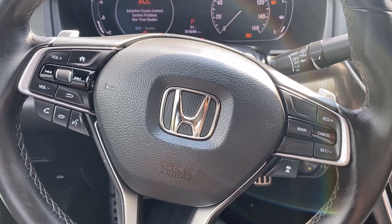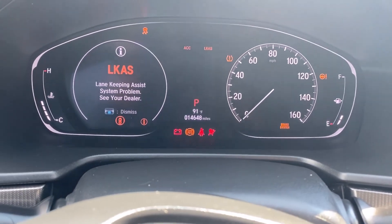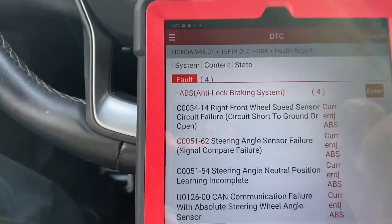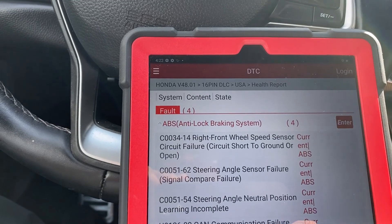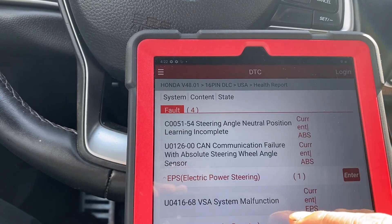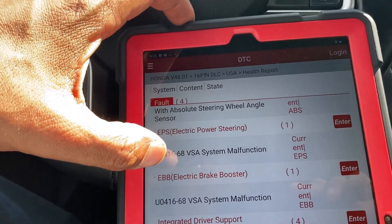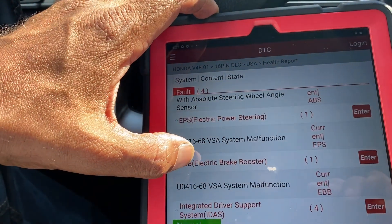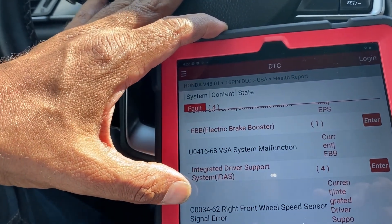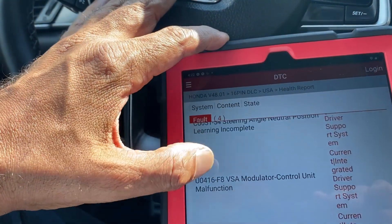Hello everyone, today we have a 2020 Honda Accord. As you can see on the dashboard, we have some lights on, some faults. When we scan the car, we have ABS system codes C0034, Z0051-61, which are related to ABS, electronic power steering, VSA malfunction, and U0416-68 VSA — and of course the integrated driver support system IDS, which is a communication fault C0034.